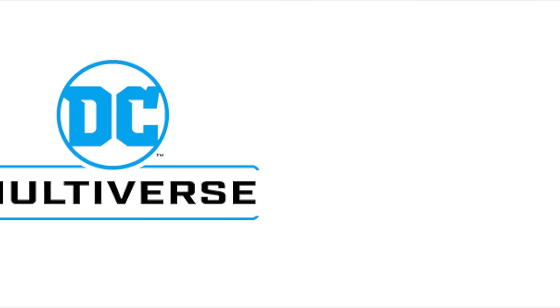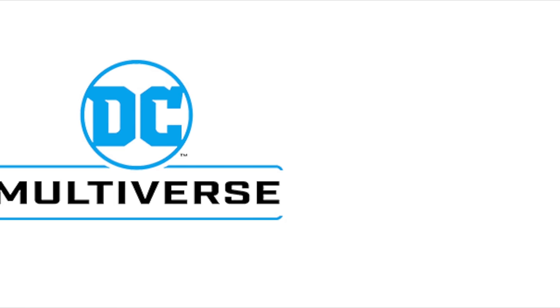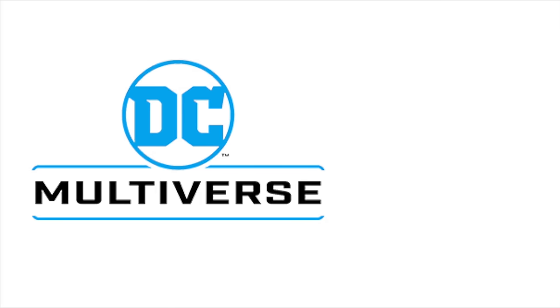Today we have a new wave of the McFarlane Digital Figure Collection — it's an offshoot of the DC Multiverse line. For those wondering or thoroughly confused, yes, these are actual physical figures, but they come with a little trading card that has a digital code on it. You put the code into the app, and then you have a little online digital collection.